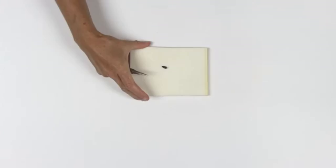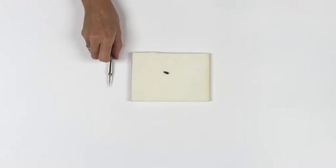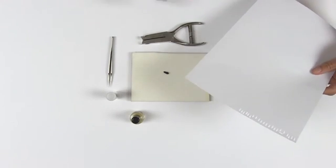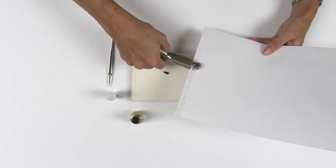To pin very small insects, another option besides double mounting on a micro pin is sticking the insect on a paper point. You will need a piece of foam board, fine tipped forceps, a hole punch, a number one insect pin, some clear nail polish, and a piece of thick white paper. Use the hole punch to cut out a triangle of the thick paper.